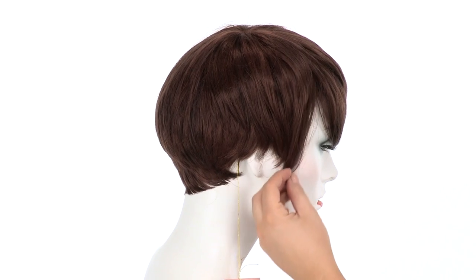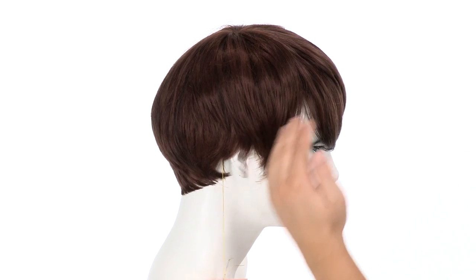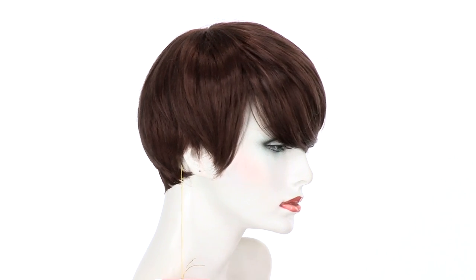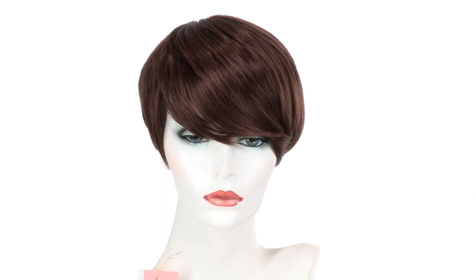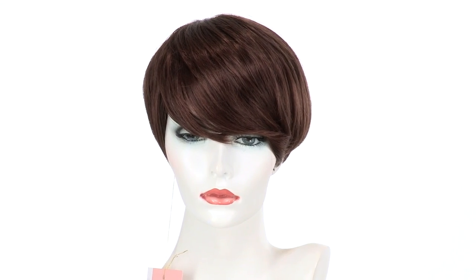You can wear it behind the ear, or you can also trim these shorter pieces and longer layers around the face. The bang can also be customized to fit your face shape. We always recommend customizing your wigs, but this style is ready to wear.